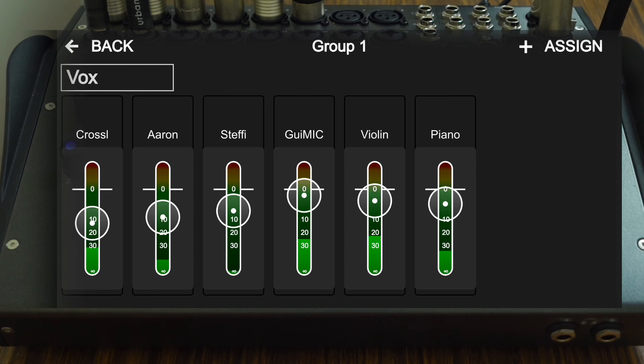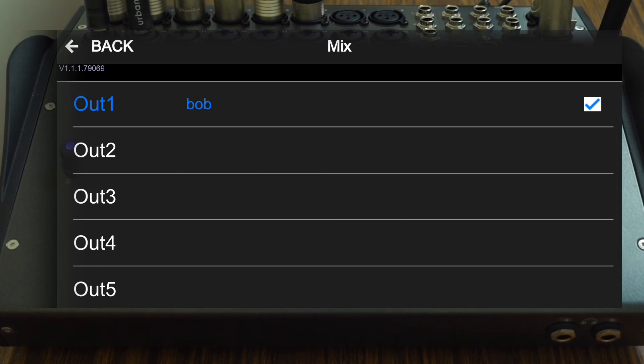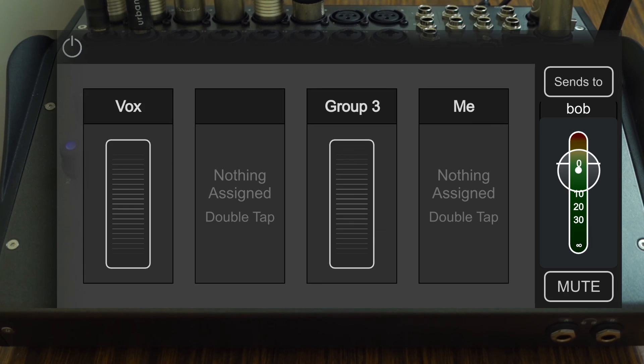If you've got this mixer I definitely encourage you to try this app out, especially the stereo output functionality. This app has made me research into wireless IEMs as a solution to monitoring, even though I was previously discouraged by the cost. I think what stopped me from investing into IEMs was that I didn't have a way to give performers control over their mix — well, this app solves that.